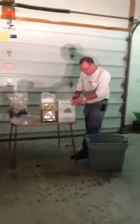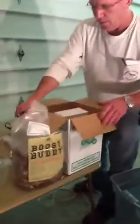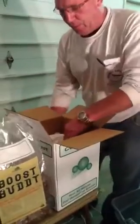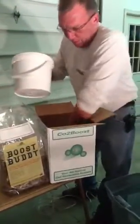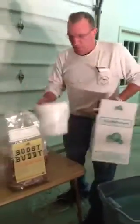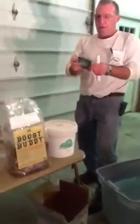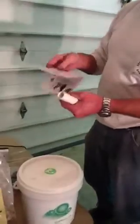Now we're going to open up a brand new CO2 Boost Bucket Kit — the full kit. It comes with a pump, which is not much more than a modified aquarium pump. It comes with a distribution hose. It has a bucket of pre-activated all-natural substrate, and there's very informative setup literature and a setup guide in there.